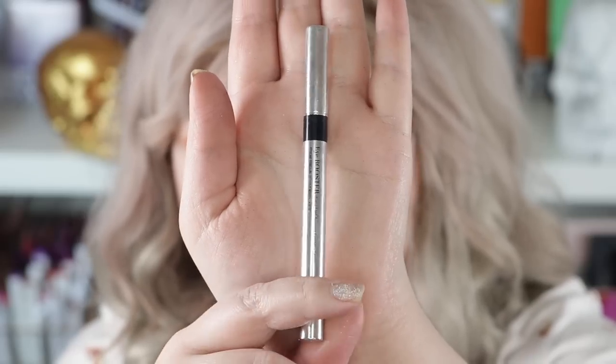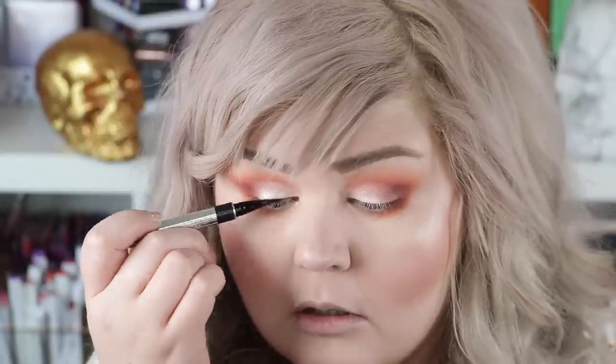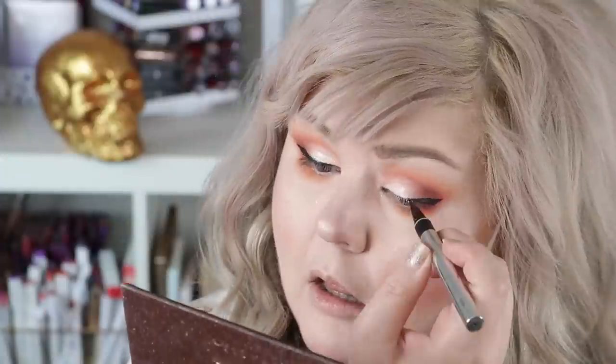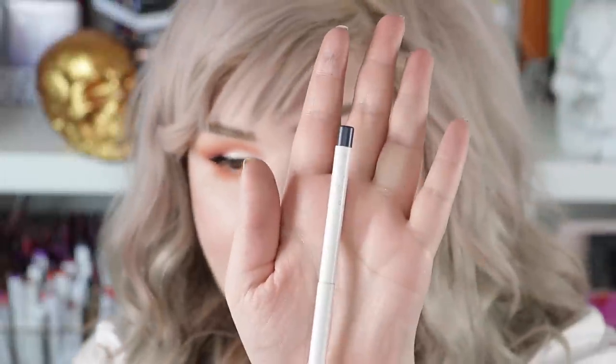We are going to pop on a wing. I'm going to use the Physicians Formula Eye Booster Pen Ultra Black. I'm going to put the littlest bit of dark liner on the outer corner. I can't find my swerve liner, so we're going to use DTLA, which is a navy blue — might just be a little bit of something different.